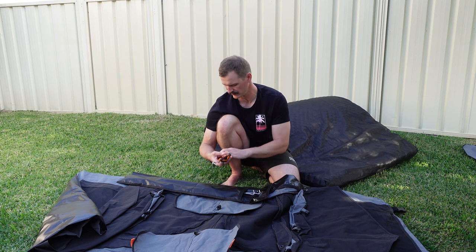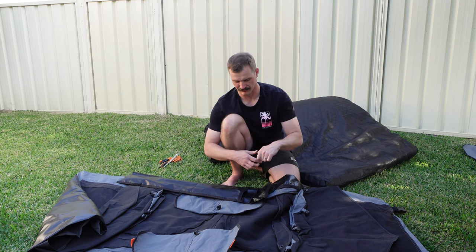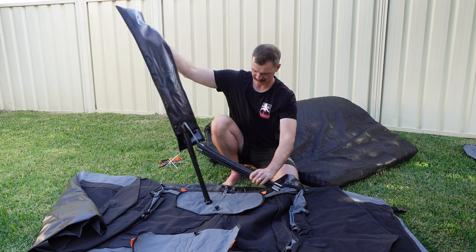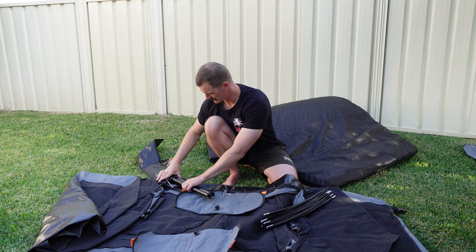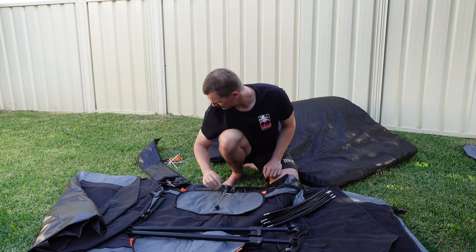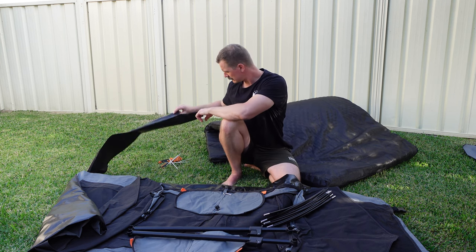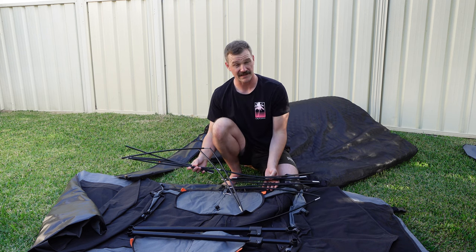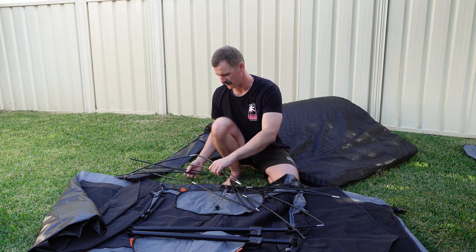Guy ropes, more pegs, spreader bar, poles — two of each. I haven't set this up before, so we'll see how I go.